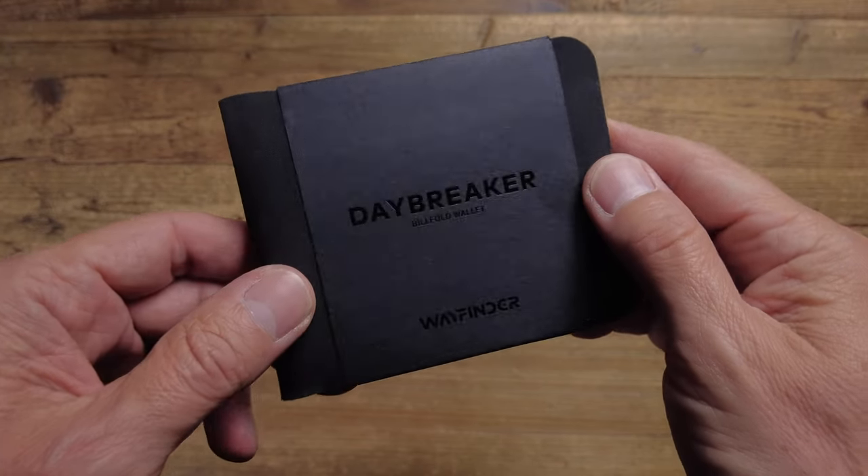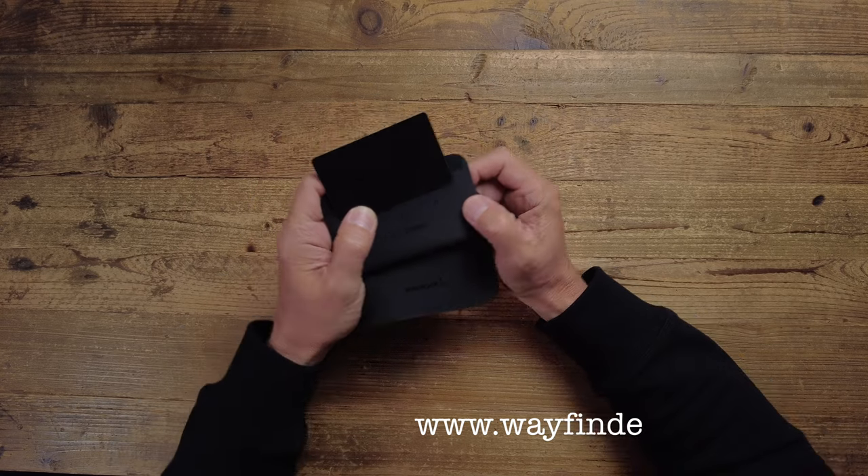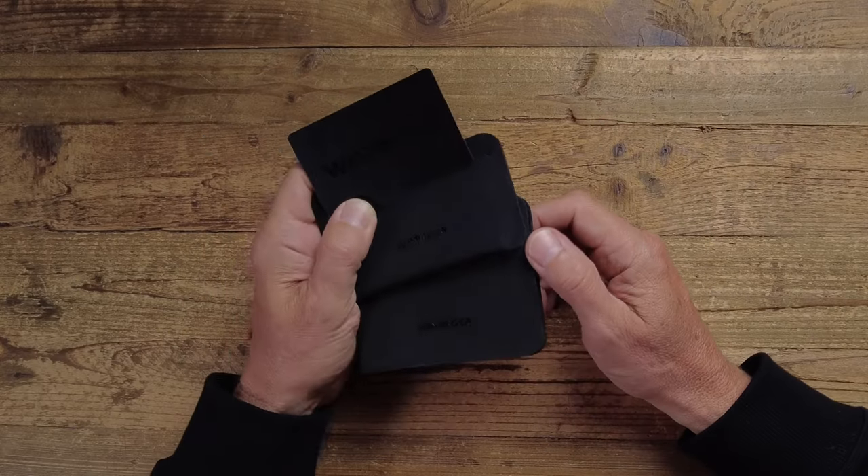Just to give you an idea on pricing: the Flux wallet, the minimal card wallet, is around $36. The Daybreaker bifold is about $50. And the Glitch RFID blocking card is around $7. They do a couple of other items as well, like a passport cover or notebook cover — check out their website at wayfindercarry.com. There's a lot of effort gone into the design and a lot of care gone into the quality and construction, which I really like. The company's based in Portland, Oregon, manufacturing in China. If you find this useful, please hit the like button — it really helps the channel. Thank you as always for watching and I'll see you in the next one.